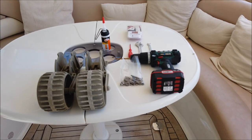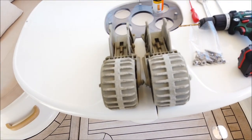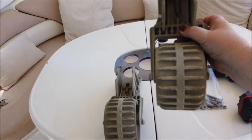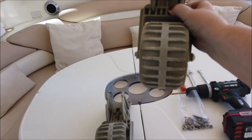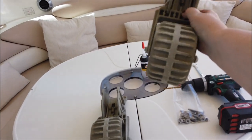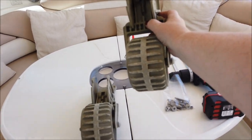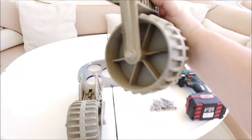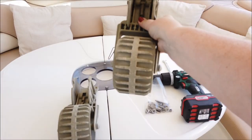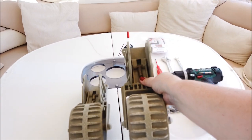So the first step is we're going to fit these transom wheels to the back of the dinghy. These are great pieces of kit - they fold up. These are a second hand pair that I managed to pick up in a boat shop, which is great because they're really difficult to get hold of here in Portugal, very common in the UK but not so much here. So I managed to get a pair of these and we're going to fit those to the back transom of the tender.